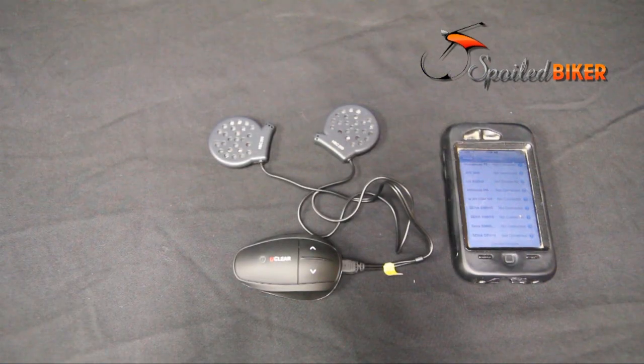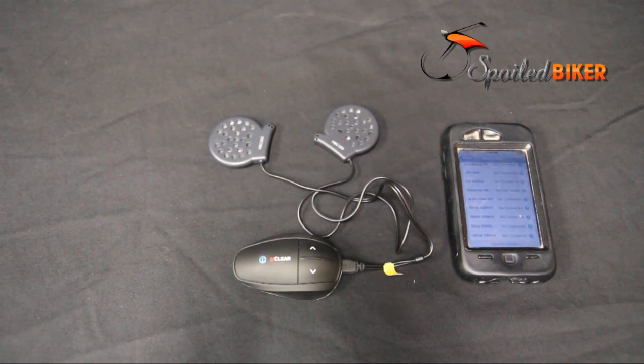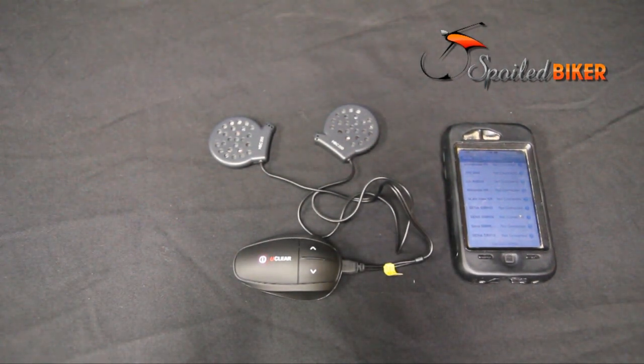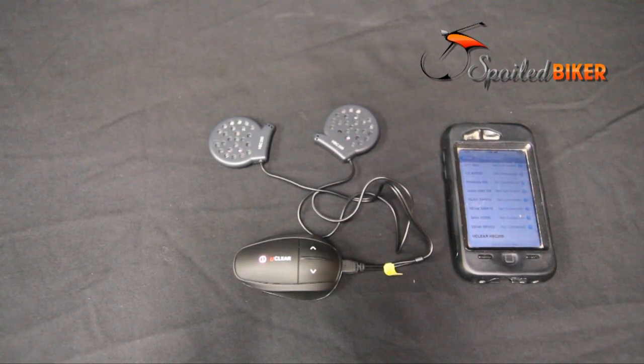Pairing the device is quick and easy. Turn it on by holding the main button for two seconds, and then to put it in pairing mode, just hold the up and down buttons together for about one second and it goes into pairing mode. Select the UClear on your device and it's connected.